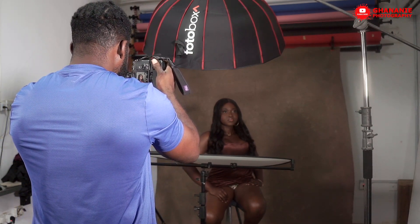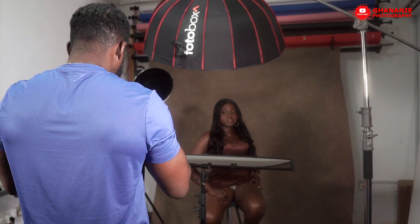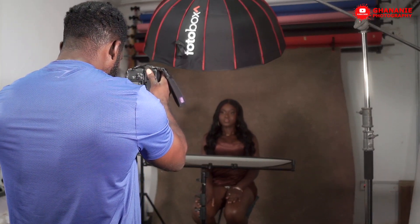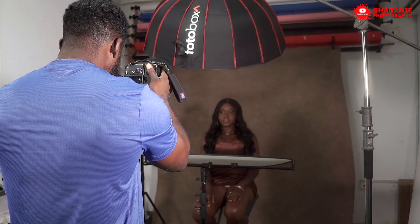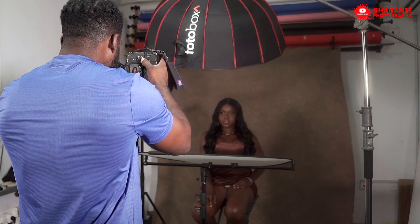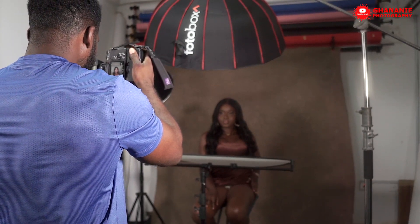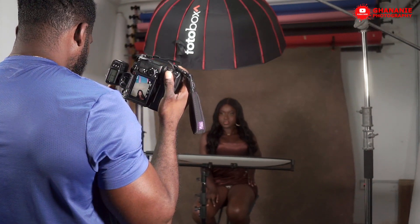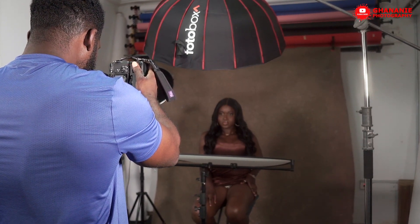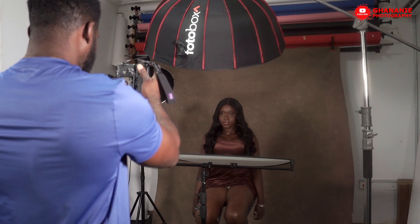Directing the model during the shoot: chin up a bit, eyes here, let's do straight again. Give me something — if you're looking straight into the lens, chin down, sit up and relax your elbows.